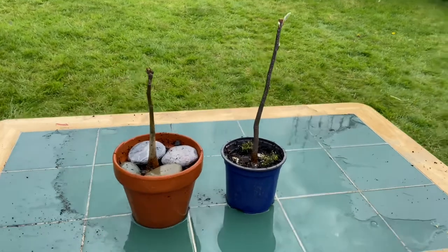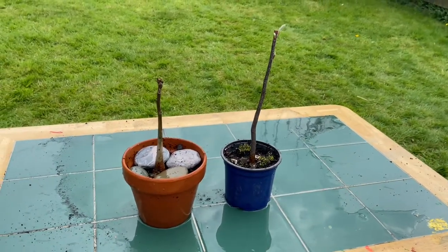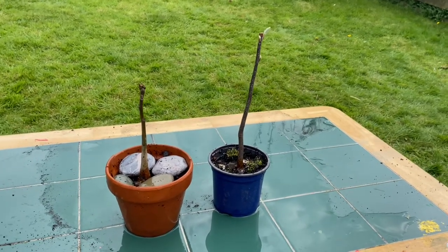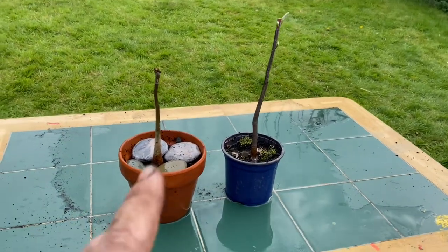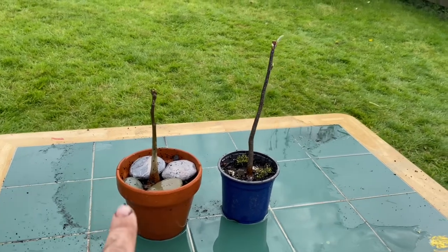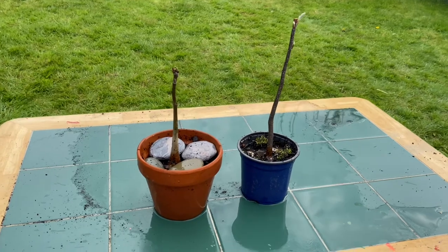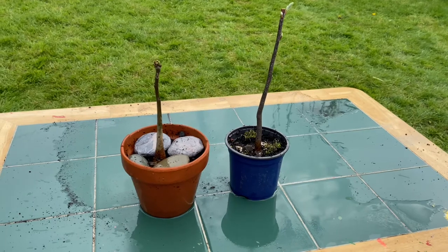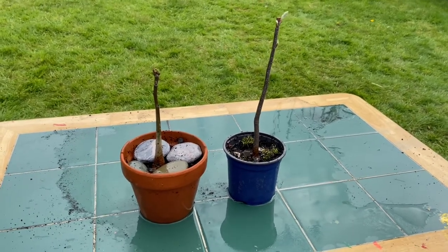So there we are guys — a bit more of a beginner-oriented video today, just sharing a bit of knowledge on what to do with those second-year trees that you want to get started on their way to becoming bonsai. Two very different, unconventional bonsai subjects here — the walnut and the white beam. I hope you've learned something from this video today. If you have, make sure to drop a like and let me know. Other than that guys, wherever you are in the world, take care of yourselves and I'll see you in the next one.